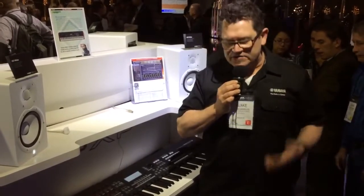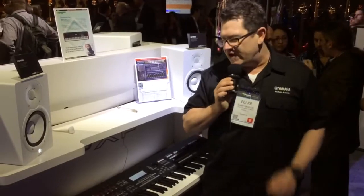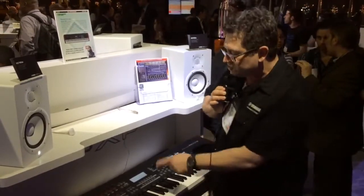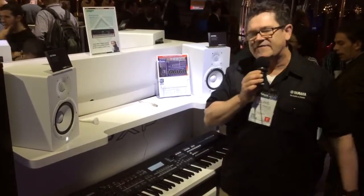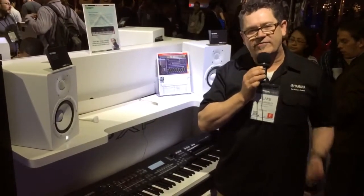Basically: great sounds, inspirational content, very cool computer connectivity. It's also a cool remote control surface for the DAW as well. So that's the MoXF 8 — it is available right now. Thank you very much.